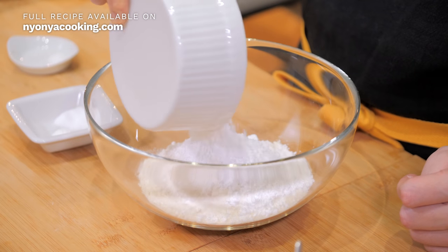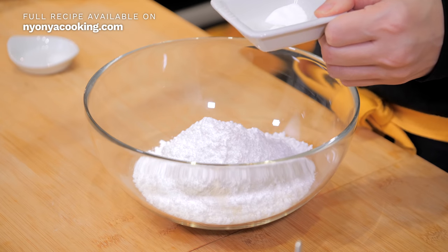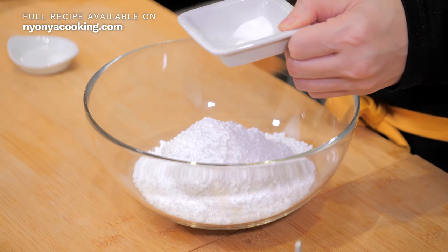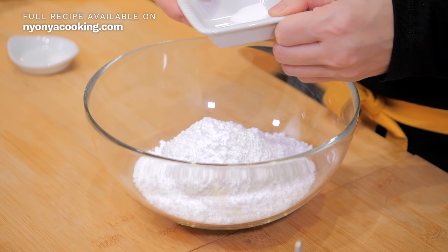Over here I have some powdered sugar. For this recipe, you can only use powdered sugar. If you use normal sugar, you can do it as well, but it's not going to be as sweet. I've tasted it — it changes the texture and the sweetness. So I really recommend that you get powdered sugar. The next two ingredients are baking soda and baking powder, which will make the cookies soft and fluffy.